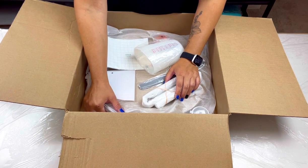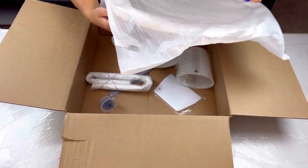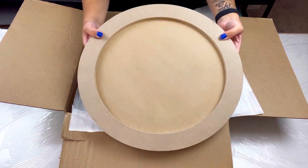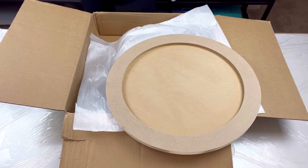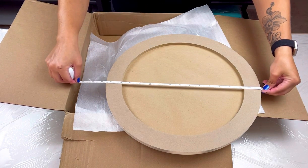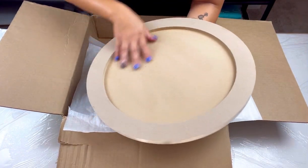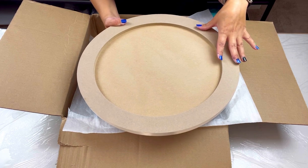This is going to be an ocean-themed type of video. I'm going to start off by showing you this really pretty MDF round. You get two of these — there's only one in the box because I'm already working on the other one. They are just shy of 16 inches; it's 15 and a half inches. Typically you would use this side, but I'm going to be using the inside, just like you saw me do with the black ocean piece. I'm doing a white one.